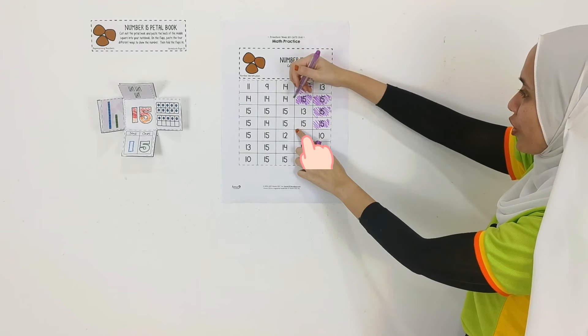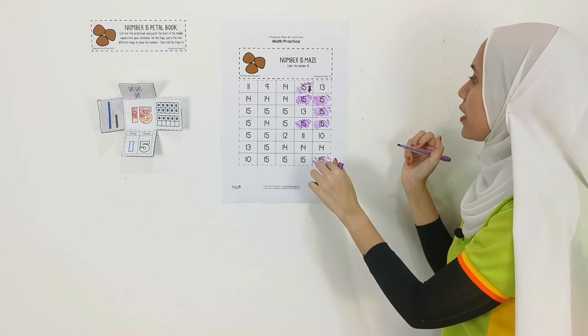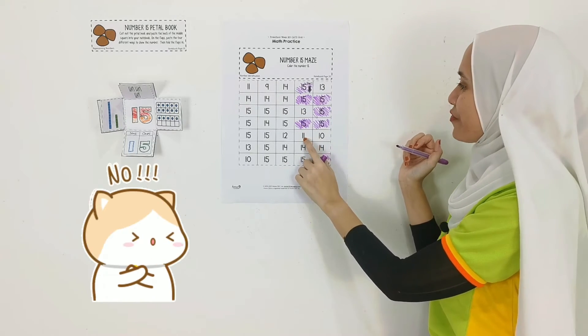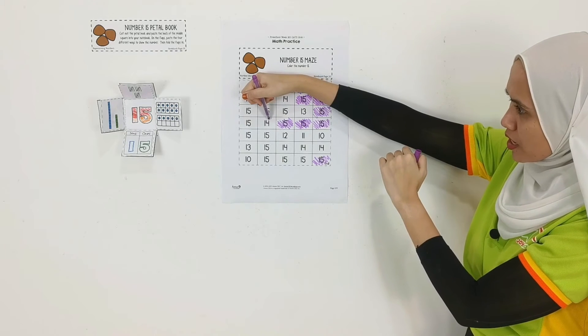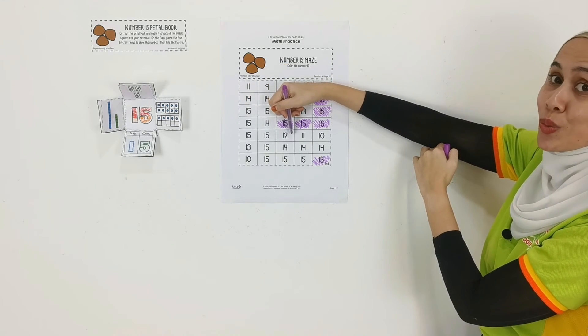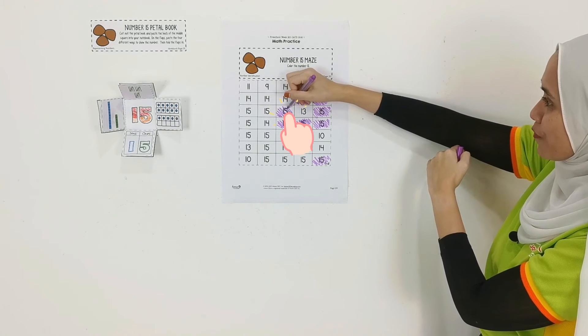And going over here, it's 15 as well. Do we go down? No, no — that's 11. Let's go over here, that is 15. And do we go over here? Nope, that's 14. Or we go down? That's 12. Okay, we go up over here, and that is 15.